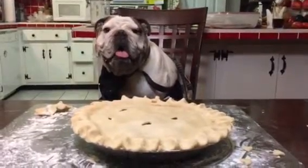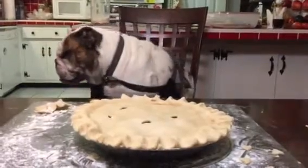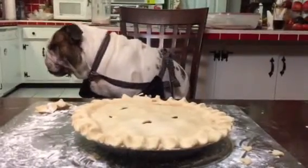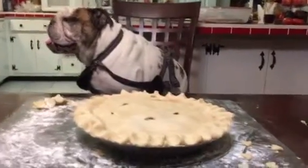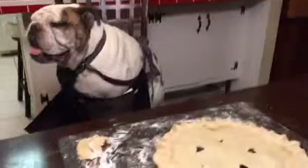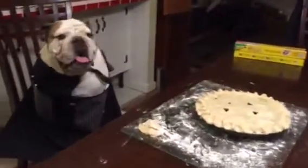Hello everybody. Welcome back to the continuation of Baking with Mr. Bentley. Now I'm very antsy because this pie is about to go in the oven. It is a cherry pie, you know.